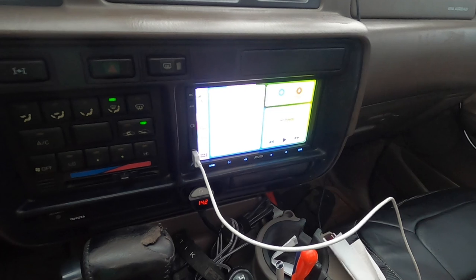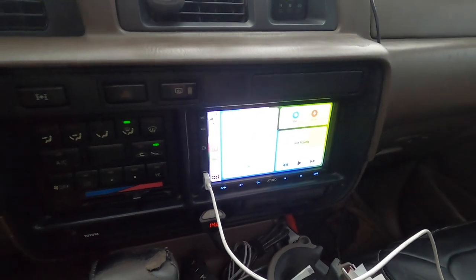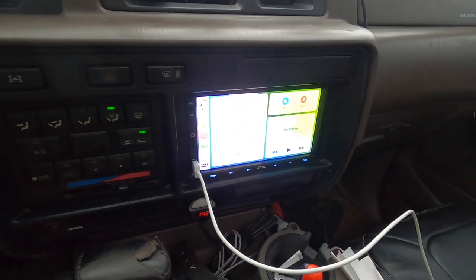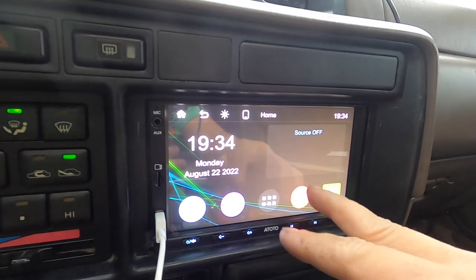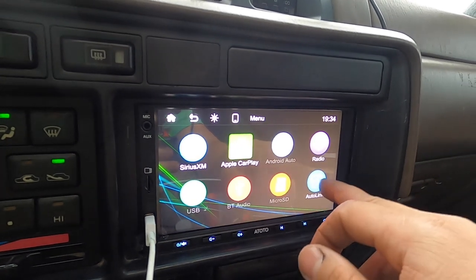There it is - CarPlay activated, Bluetooth activated, location activated. The USB here works well. This is the menu for it and you have CarPlay. The only thing I can't figure out is AutoLink.